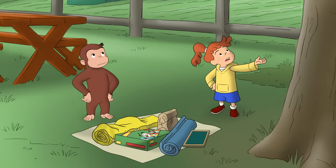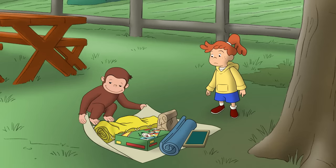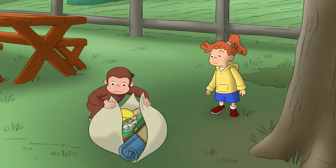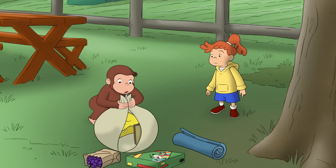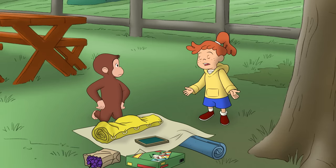I wonder how we get it all up there. George figured he'd just make his knapsack again. We need a bigger cloth to tie it up in.